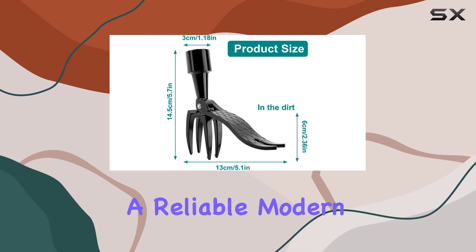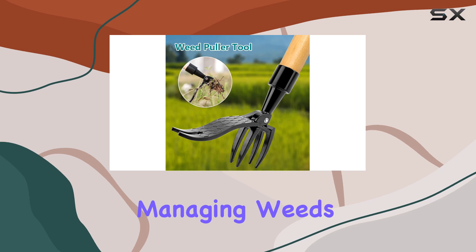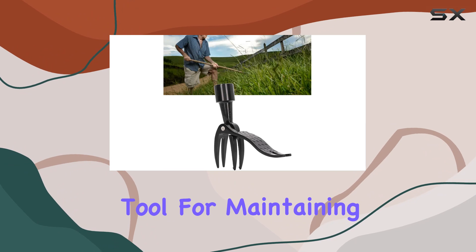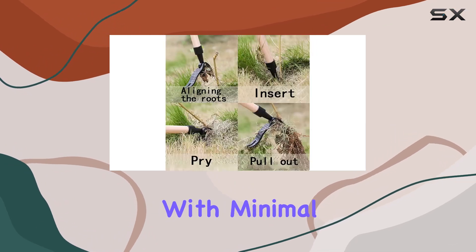With the stand-up weed puller tool, you get a reliable modern solution for managing weeds without the typical hassles of bending and getting dirty. It's an essential tool for maintaining a pristine garden with minimal effort.